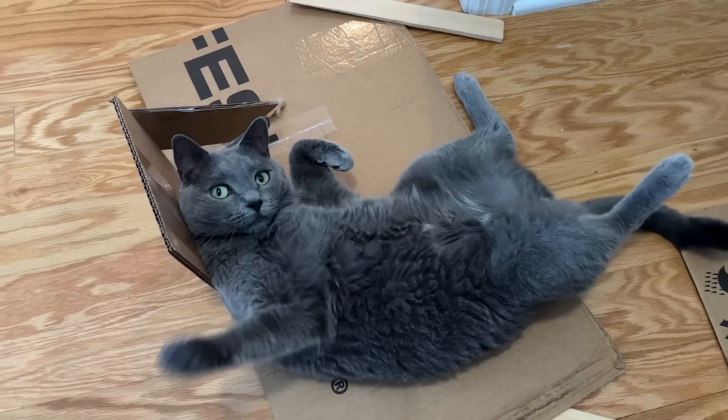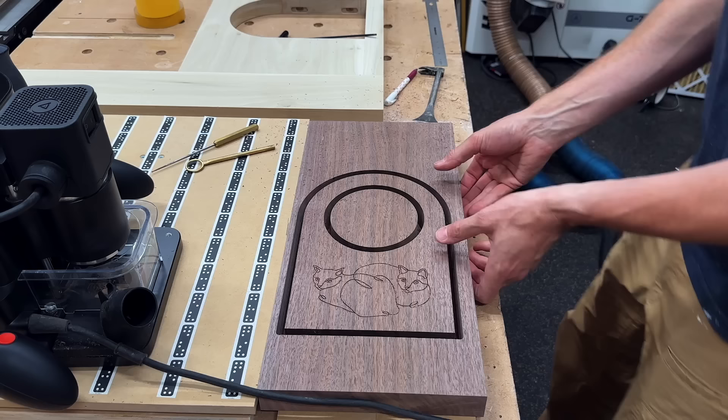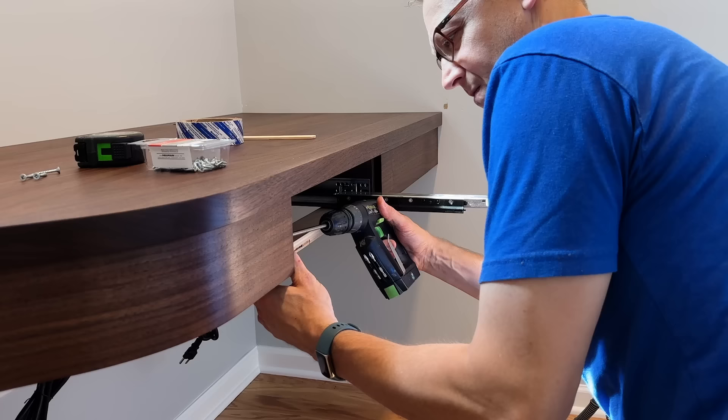If you remember last time, we overbuilt this awesome door for my new closet studio with electronic privacy glass and a custom walnut cat door for Jerry and Lola. But now it was time for the next phase of the office build-out proper, which is a walnut floating desk. A pretty straightforward build. Not much could go wrong.